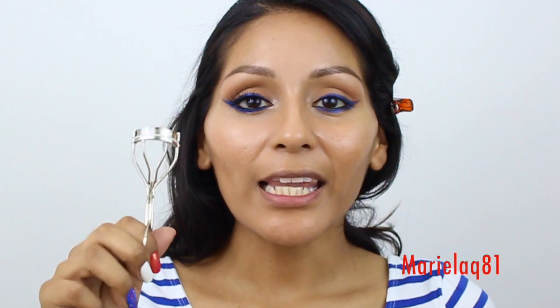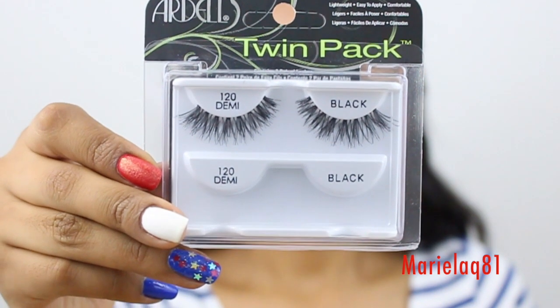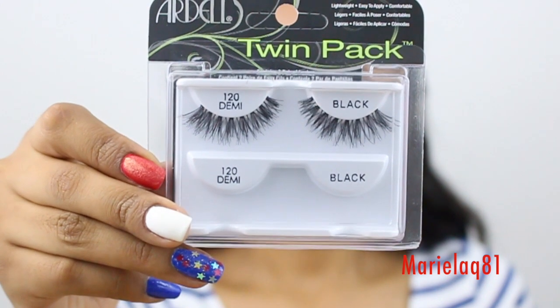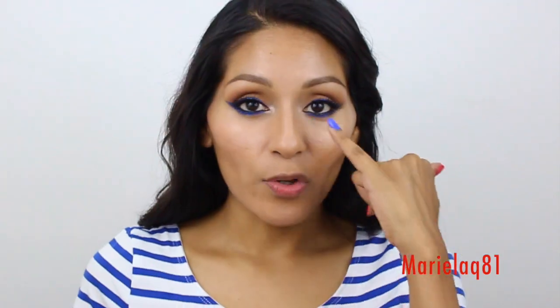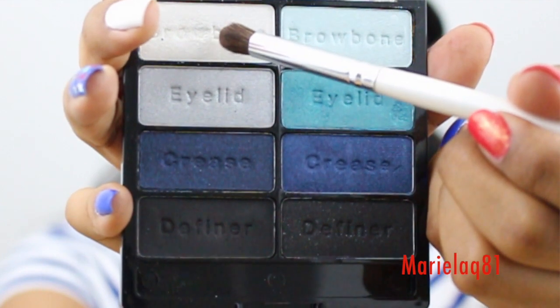Next I'm going to curl my lashes and apply mascara — this is the Tarte Lights Camera Lashes mascara on my top and lower lashes. I also applied some false lashes, because you can't go wrong with false lashes. These are my ultimate favorite: the Ardell 120 Demi. Last but not least, I highlight the tear duct using a white shimmery eyeshadow.